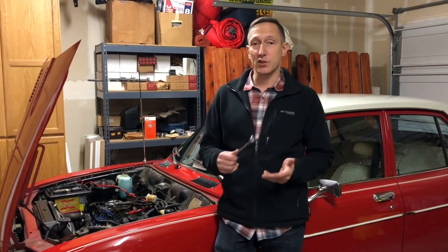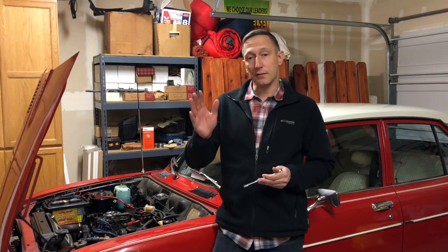But if you happen to have the engine that I have, that may help you to find it, because it can be very difficult to find. Good luck with your RX2.